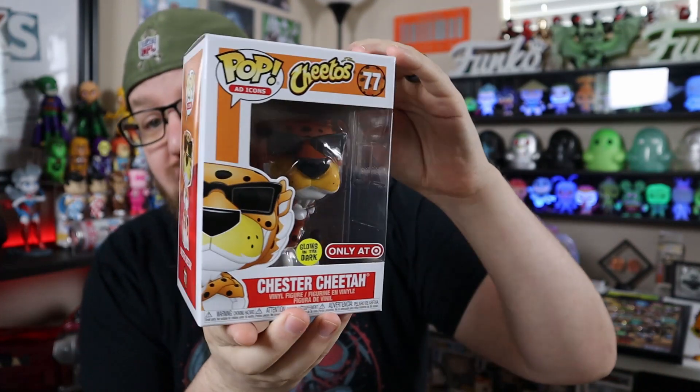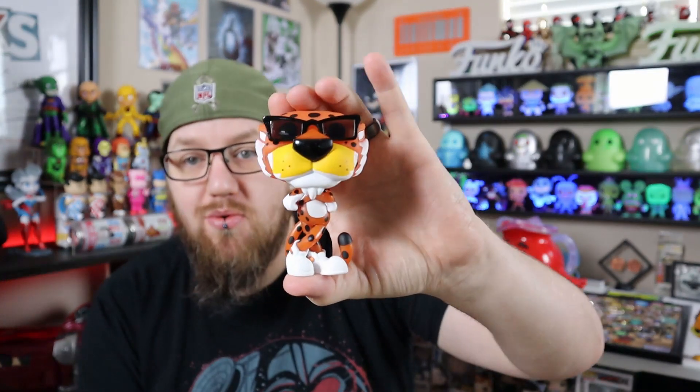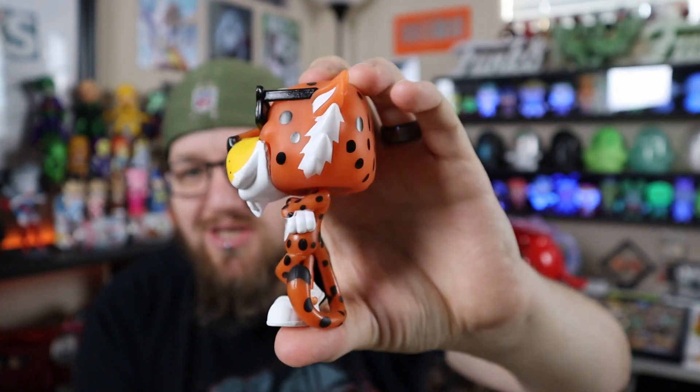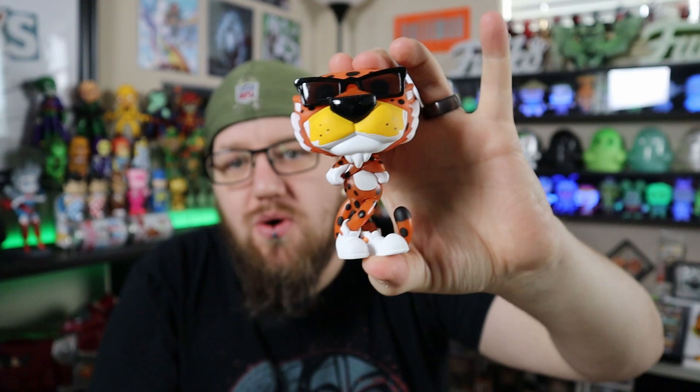I actually have not bought any of the Chester Cheetah Pops, just because I was kind of waiting — there's been rumors that there's going to be a flocked one, so I've been waiting for that. This one is actually a clamshell. I can tell by looking at it right away that it is actually molded in the glow plastic, which means the glow will probably be pretty freaking cool. Everybody has seen Chester Cheetah; he's been out for a while and there's nothing new about this mold — it is just glow in the dark. I've seen pictures of it and it does look pretty cool.